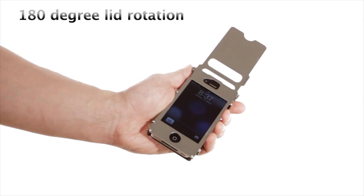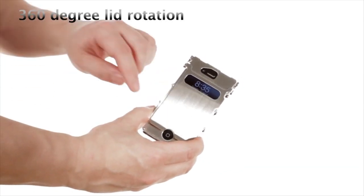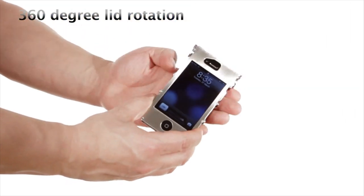The INOX case lid rotates to a 180 degree angle, while the INOX case 360 offers a full 360 degree rotation.